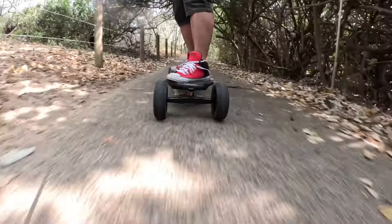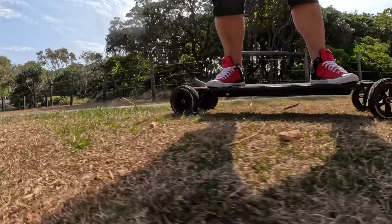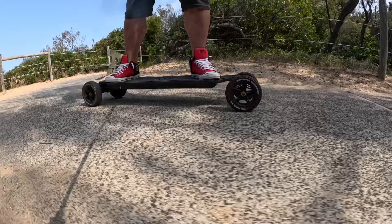It feels so good to be back on this board. This is just my favorite board to go cruising on — off-road, on road, just long distances — and it just makes me happy to have this back, because it's been out of commission for a while. The tubes just keep going flat and it's so annoying.